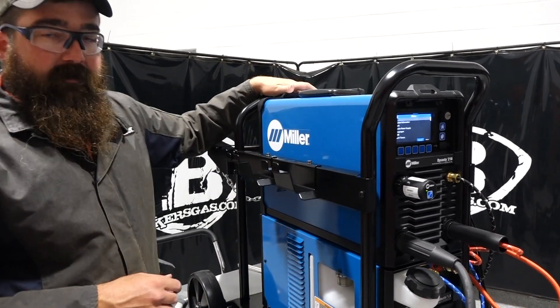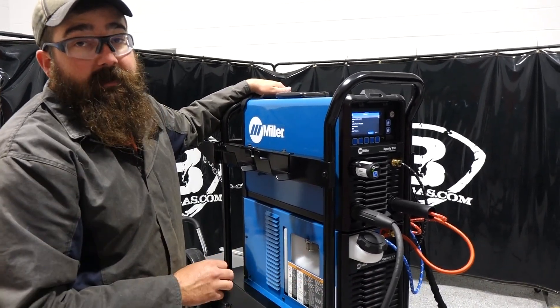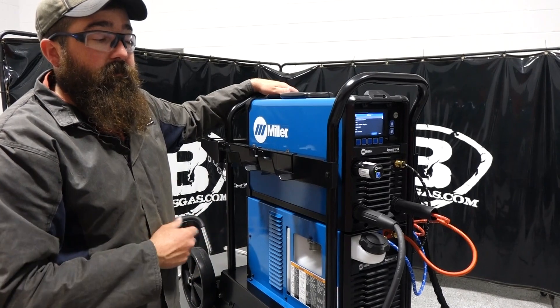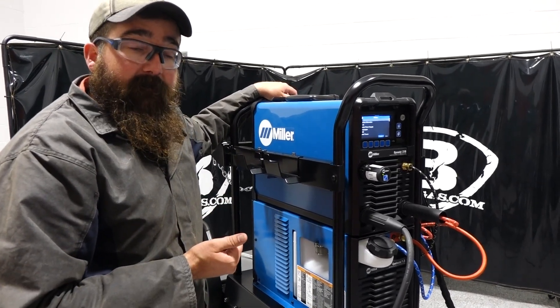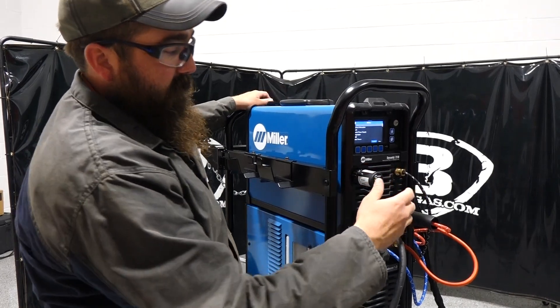This package is a complete TIG runner package. It comes with a water cooler and all the stuff you need to get going on TIG welding. It also comes with a stick electrode holder and ground so you can stick weld with this unit as well. It comes with four gallons of coolant, a starter TIG kit for the TIG torch, and all your other accessories that you see plugged in here.